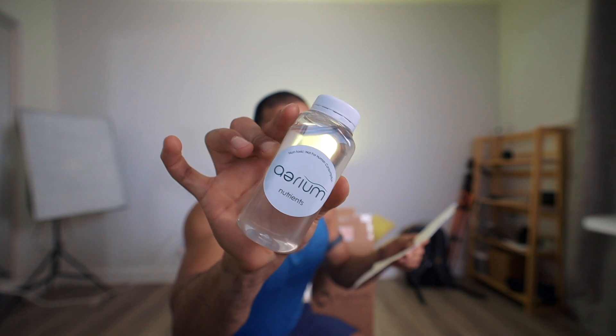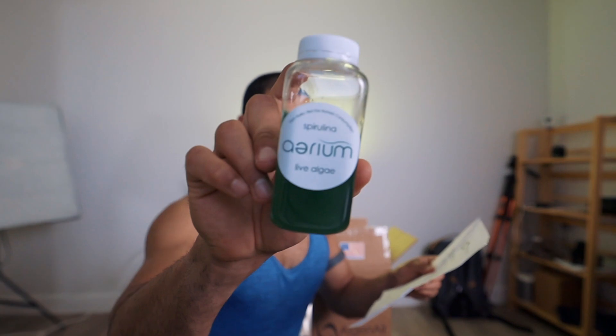One replacement circular air filter included. Instructions say: add the entire contents of the algae nutrients bottle to a clean aerium glass vase, add the entire contents of the algae bottle to the aerium glass vase, fill the remainder of the vase with distilled water. Do not use plain tap water — water must be dechlorinated in order not to harm the algae. Bottle or distilled water works best. I'm going to use distilled. The algae is non-toxic but not designated for human consumption, so don't eat it!